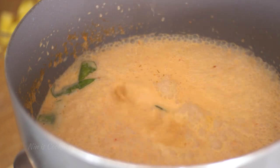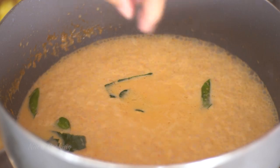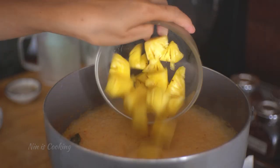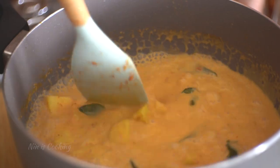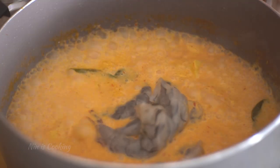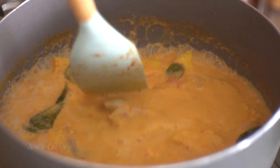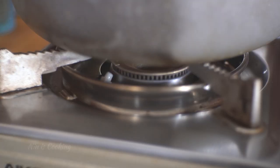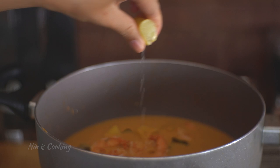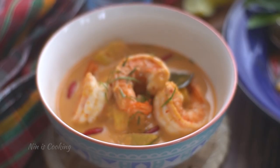Now I will season it with the fish sauce, palm sugar, and a pinch of salt. Add the pineapple chunks and give it a stir. Let the pineapple cook for a minute, then add the shrimp. At this point, to not overcook the shrimp, I will turn off the heat. I will add some lime juice to freshen up the flavor — and now it's ready to serve.